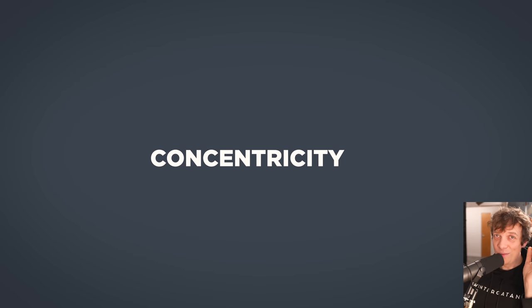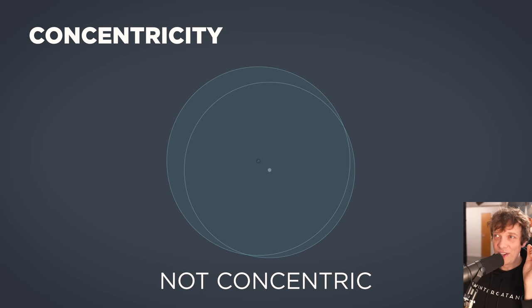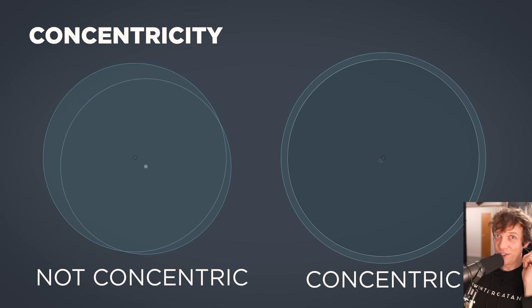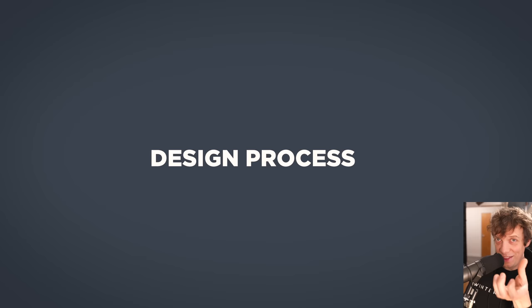Concentricity is an important concept for this video. These two circles are not concentric — they are not in the same place. When these two circles are concentric they are precisely at the same center point. For machines that use rotation, concentricity is a big deal.